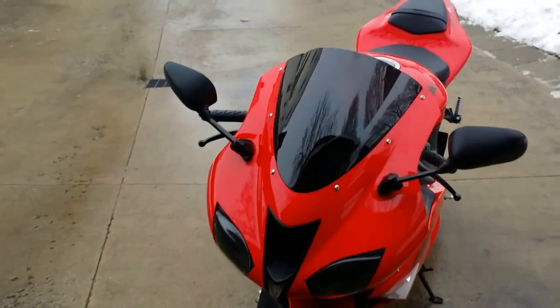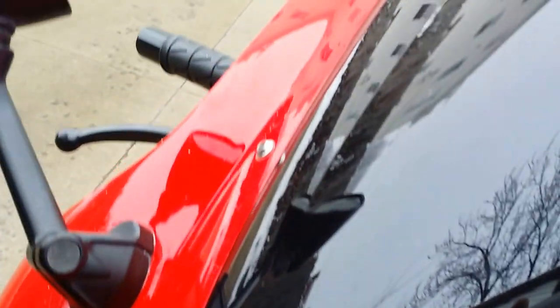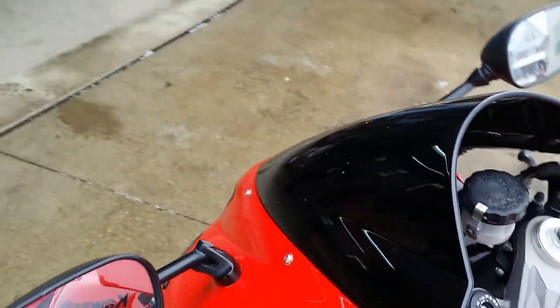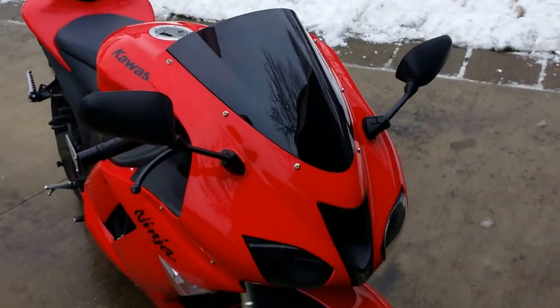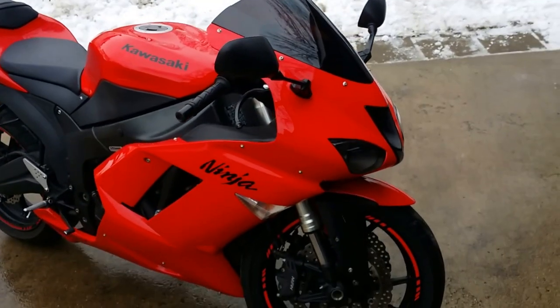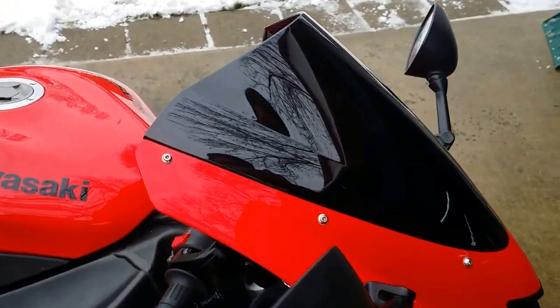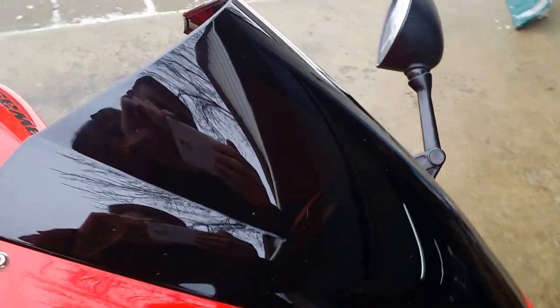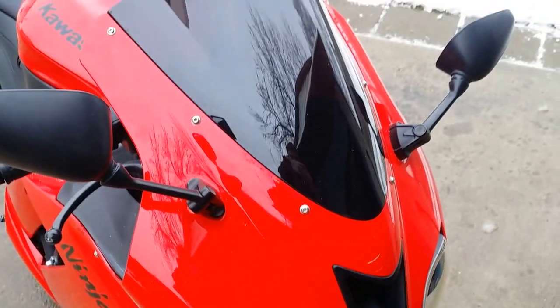Here's the finished product. The fitment is pretty good — it looks good, I like it. I got this from eBay for about 20 dollars, and for the condition it's not bad. We'll see how long it lasts, but so far so good.